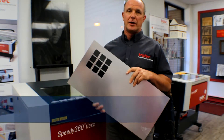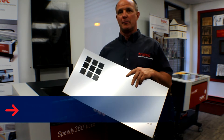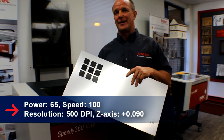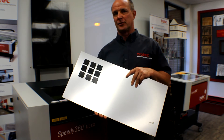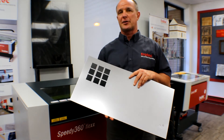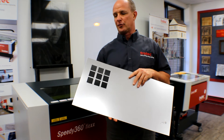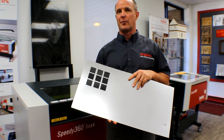For engraving this material I used a Speedy 360 80-watt machine. My power was 65 and my speed was 100. My resolution was 500 dpi and I was 90 thou out of focus — that's 0.090, in this case a positive number. The beauty with the Trotec laser is I can program that 0.090 right into the print driver and have the z-axis move automatically. This is a good option because it allows me to go out of focus for raster engraving and then come back into focus when I want a vector cut.